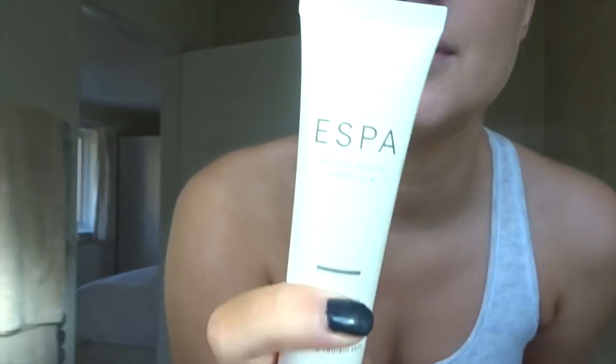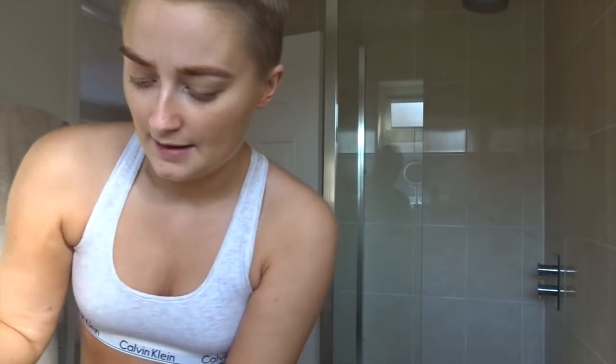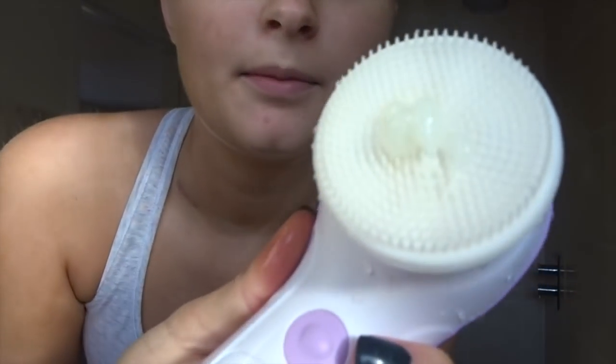The cleanser I've been loving most at the moment is this S Bar E Spa - I'm not 100% sure how you pronounce that - it's the Optimal Skin Pro Cleanser, a three-in-one exfoliator and mask. It's so moisturizing, it just melts on your face. I'm going to wet the top of the brush a little bit, place a little bit of cleanser on, and then get cleansing.